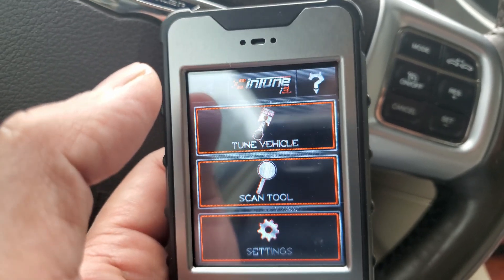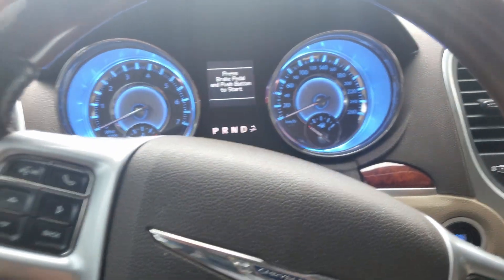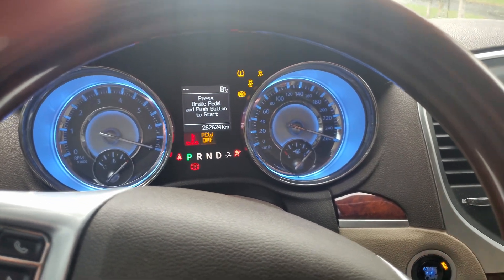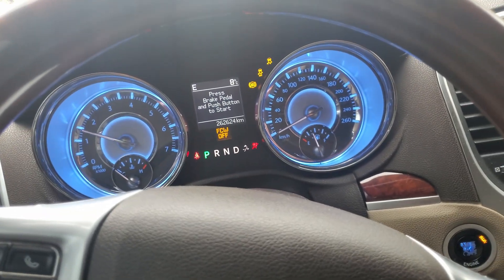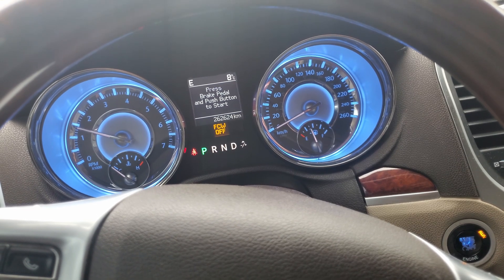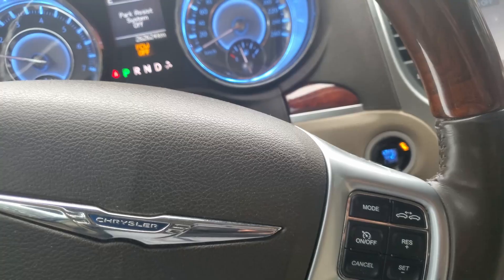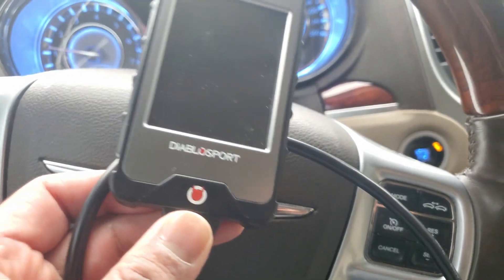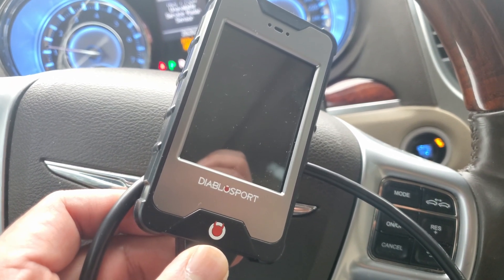That's it, it's been updated. All we gotta do is turn it off and unplug it. Give it a good old start for good measure. Alright, we are rolling. So that is how we change the tire size with a Diablo Sport i3 tuner.